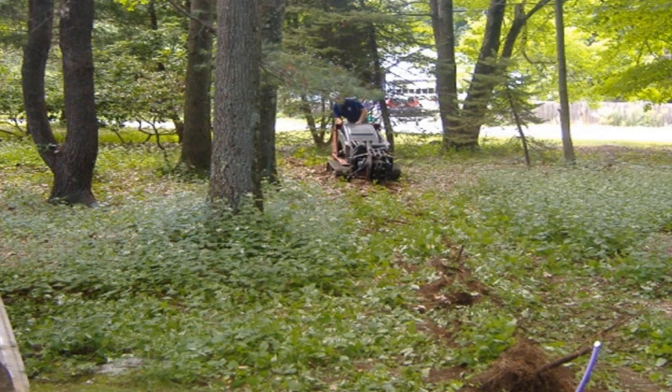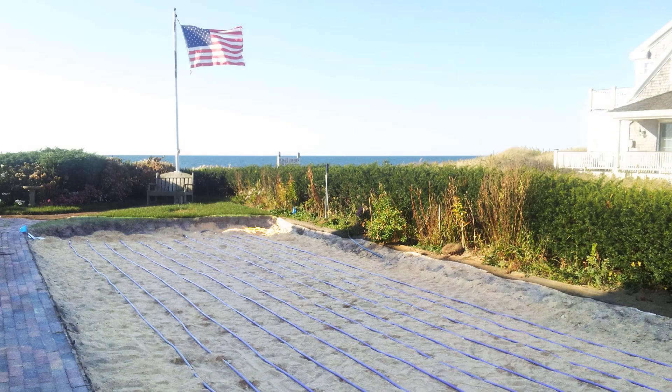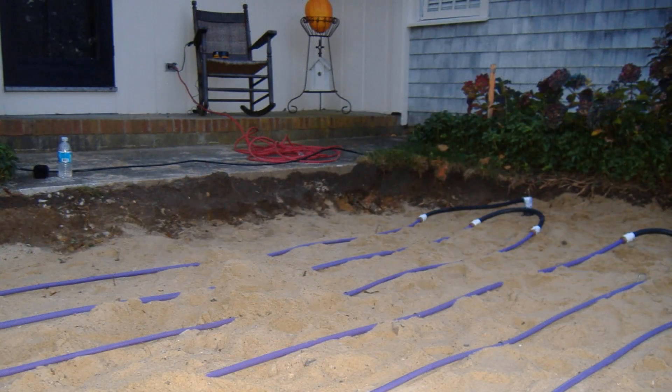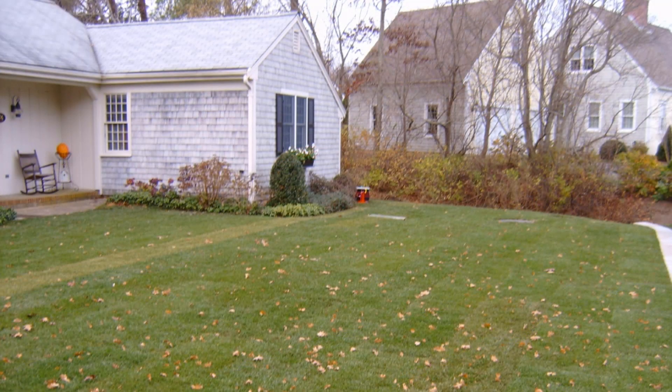Wooded lots can be preserved by plowing or trenching the drip dispersal tubing in between clusters of trees. This eliminates the need to import sand and also preserves the natural aesthetics of the site. Here, the finished grade of this coastal property will remain level with the patio. The minimum height over a PERC-Rite Drip Dispersal system is 6 inches. Therefore, this beautiful new home will not have a large mound in its front yard. Any other wastewater system installed at this property would have you walking out your front door and stepping up into your lawn. These owners were very pleased that they chose PERC-Rite Drip Dispersal.